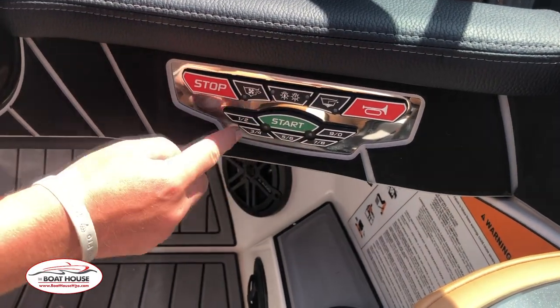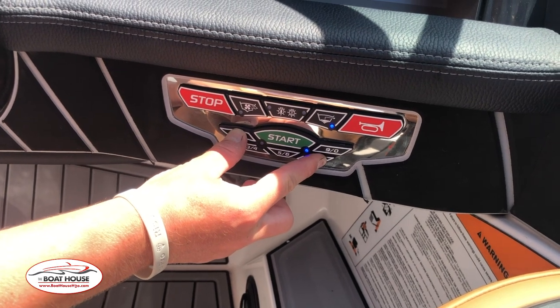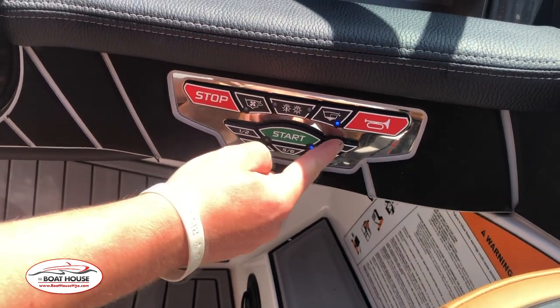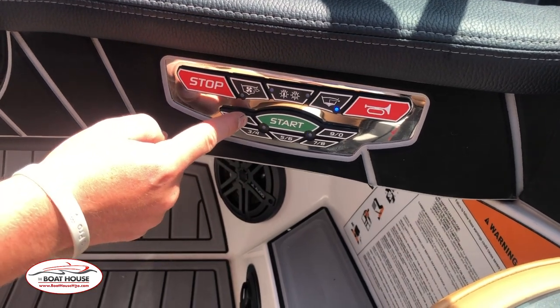So looking at the keyboard here, we're going to press 1 and 2 and 7 and 8 at the same time, and then put a 2 to 8 digit code in. Following that, pressing the start button right away and doing it a second time as well.